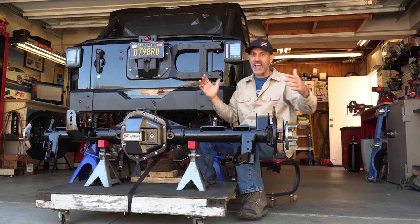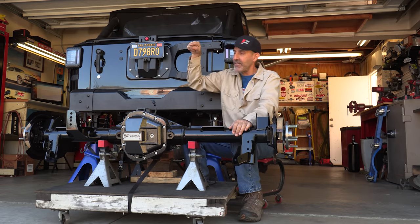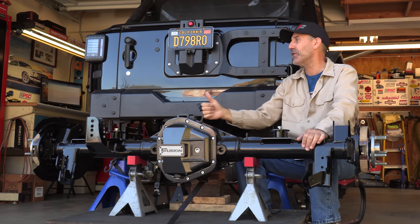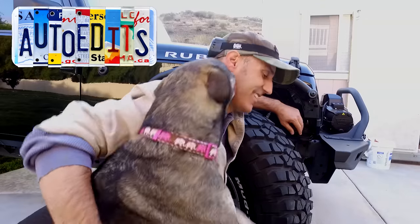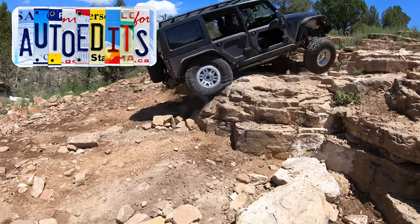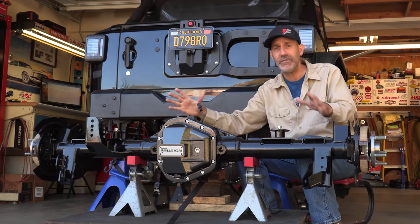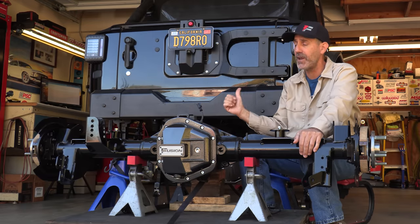Howdy guys, I'm Jeep and Jason, and today is mega upgrade day for the Auto Edits Jeep. We have the Fusion Semi-Float 60 bolt-in crate axle going in. Take your hand off that mouse, hunker in. I'm gonna bring you over and show you all of the great details that make this, I think, the best option for the bolt-in Dana 60 upgrade for the Wrangler.